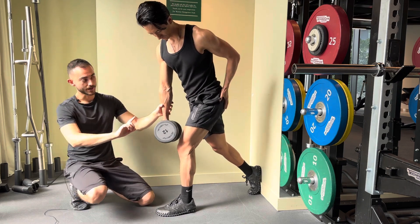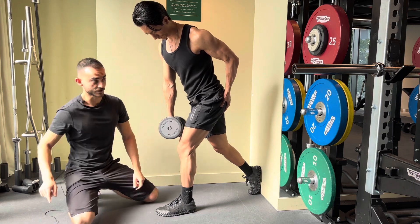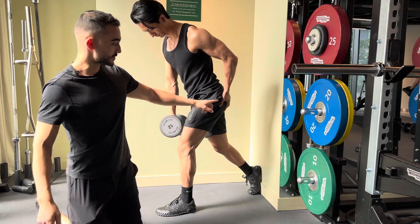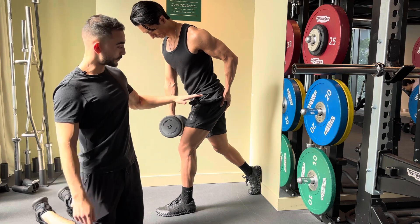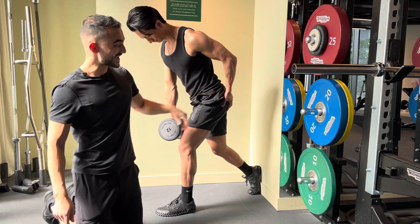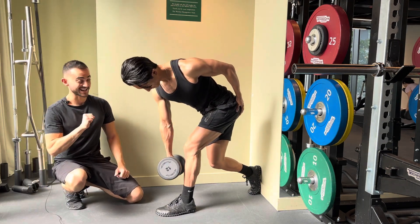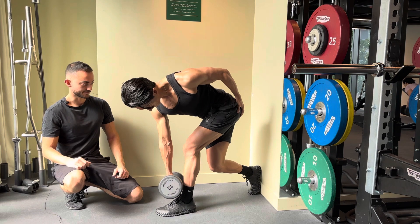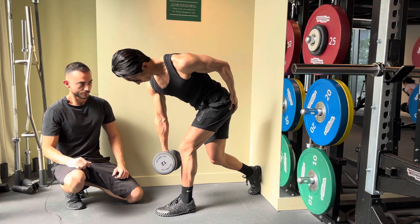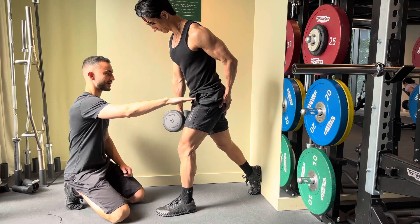The other hand will flatten and go on the butt cheek. This serves as a reference for us to push into. All we want here is the hip traveling straight back, pushing that hand away. Jimmy will feel the glutes lengthening as he performs this exercise. Pausing at the bottom, all we want is just horizontal travel of this hip.